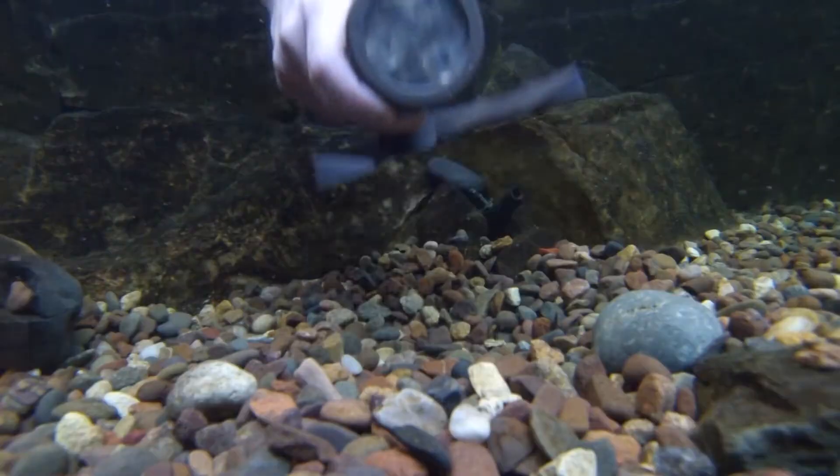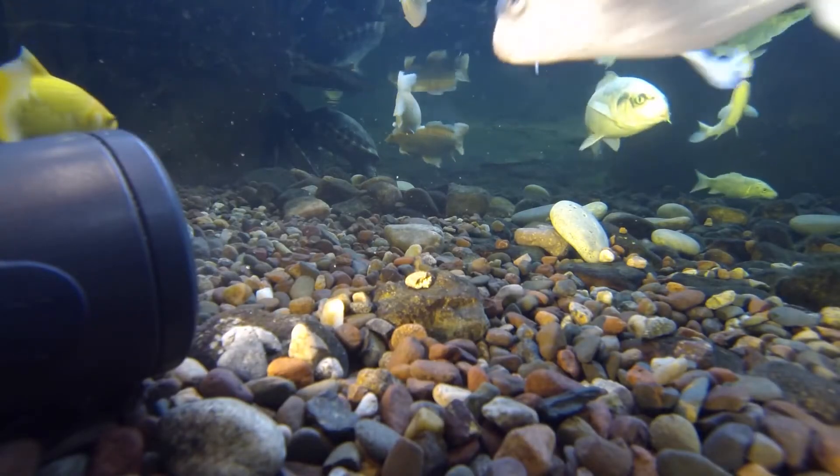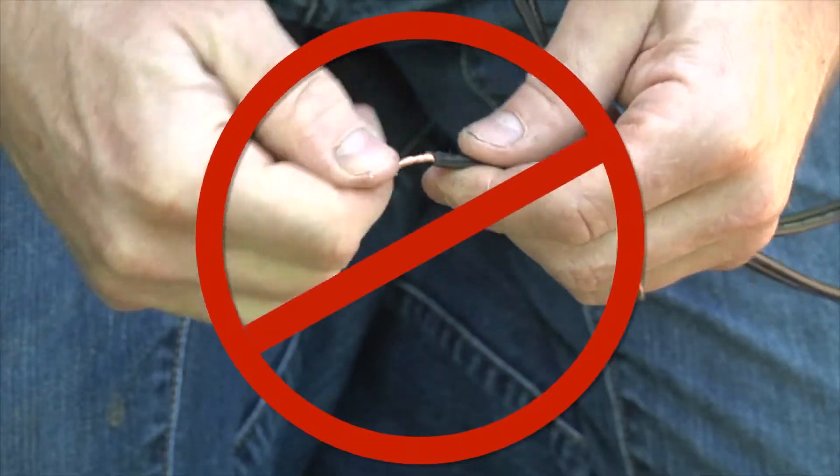To simplify setup and significantly reduce installation time, Aquascape lighting products and accessories provide convenient weatherproof quick connect fittings which eliminate the need to splice and connect cables manually.